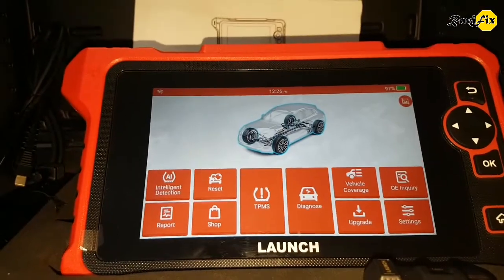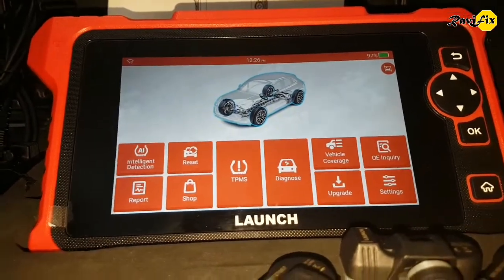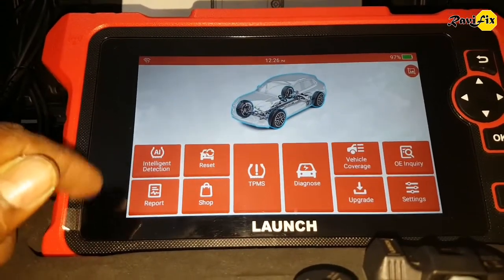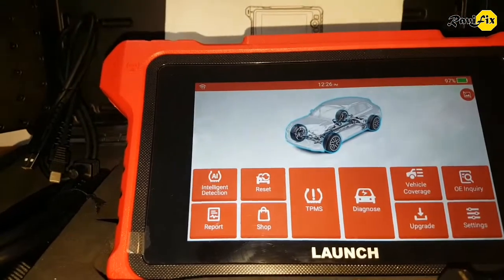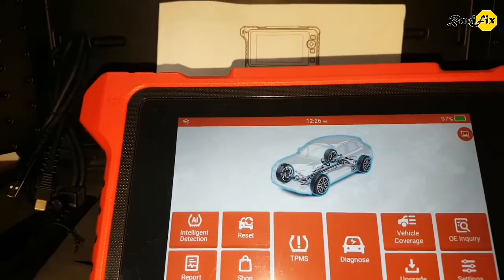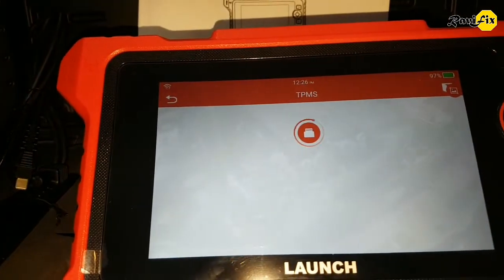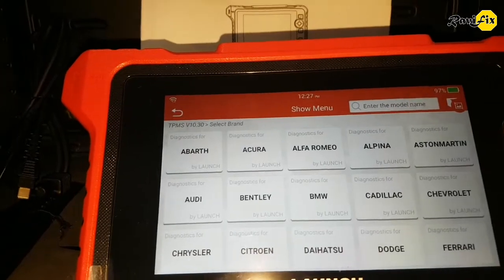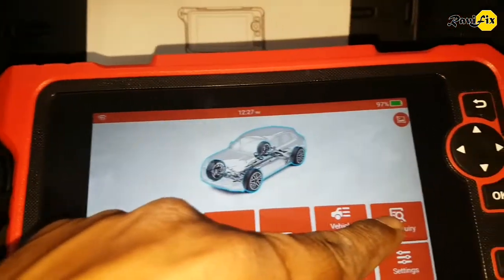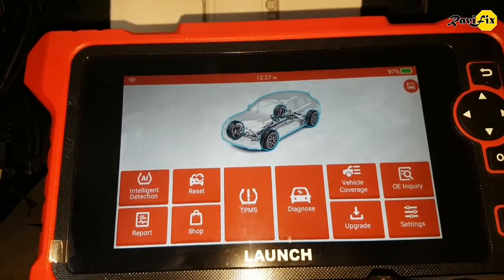Basically, this is a TPMS tool. There are 3 main TPMS functions on the home screen. First is Intelligent Detection, which lets you quickly detect the TPMS module through the OBD2 connection. Second is TPMS, which lets you select the vehicle step by step. And third is OE Inquiry, which helps you find OE TPMS sensor data by selecting the manufacturer.